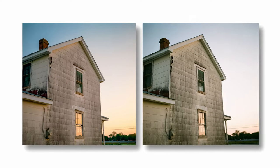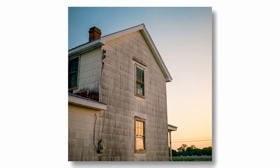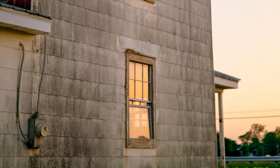First up is a picture of an abandoned house I stumbled across while driving home one evening. Here you can see the Noritsu has a little bit of a bias to the green in the shadows, whereas I have an overall magenta shift for the entire image. I was surprised at the differences in the highlight color between my conversion and the lab scan. I'm really happy with the sky transition from yellow to orange and then to blue at the top.